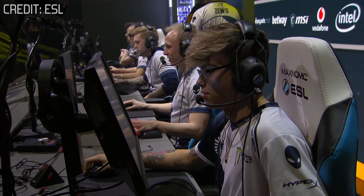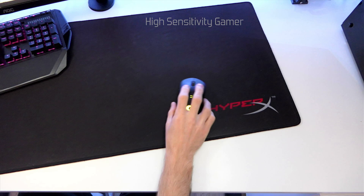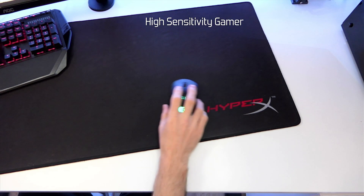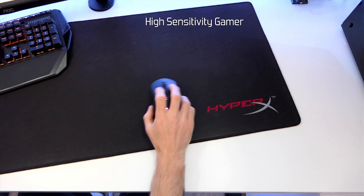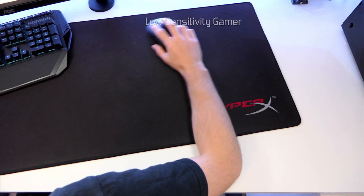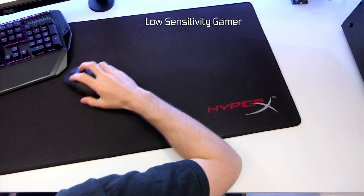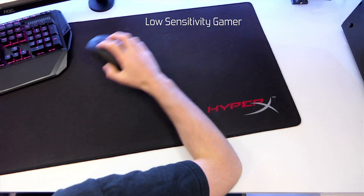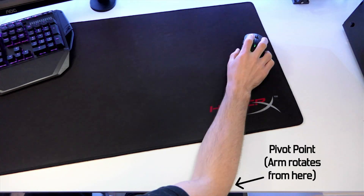Overall, you need to have a good desk setup and posture that feels moderately relaxed and comfortable. The first thing to look at is your arm position and pivot point. This will differ from person to person as it really depends on your preferred play style. The pivot point is the point where your arm contacts the desk and where you rotate or pivot from when moving the mouse.